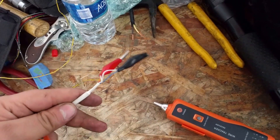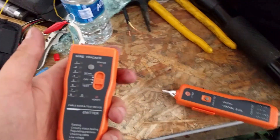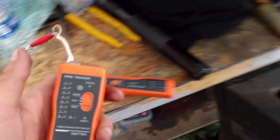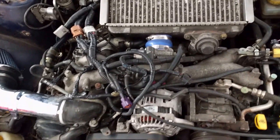Some of them come with attachments with alligator clamps, which are particularly handy for guys like us. We can clamp this onto a wire and trace it through the engine bay, through the firewall, into wherever you think it might go.